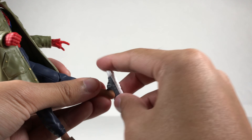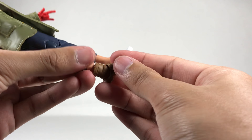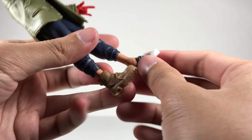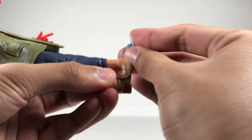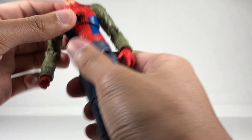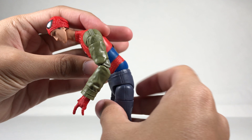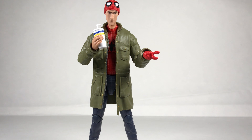His toes can point down and up on the sneaker foot, and there's an ankle pivot. The boot has rotation but the ankle pivot is hindered by the boot's design — it can move a little but not as much as the other foot. With the jacket off, the diaphragm joint moves freely all around, and the lower diaphragm joint can go back, forward, and side to side quite freely. That's the full articulation of this figure.